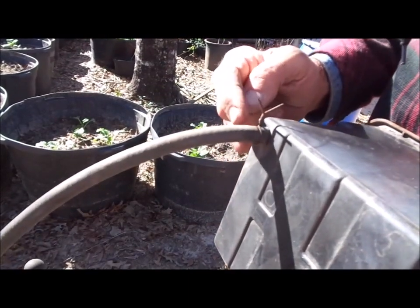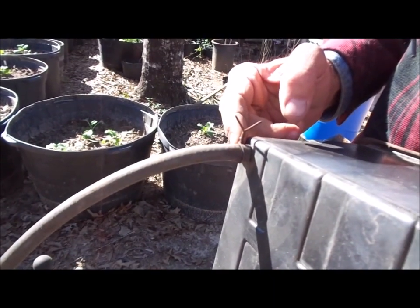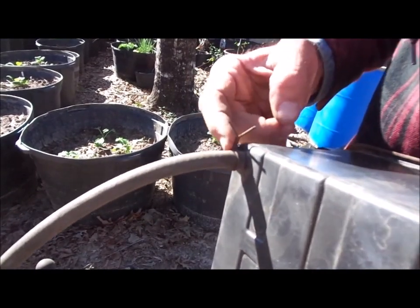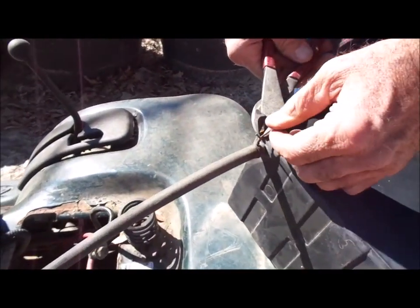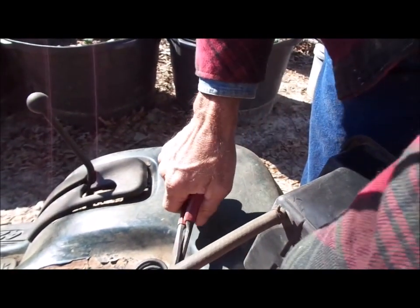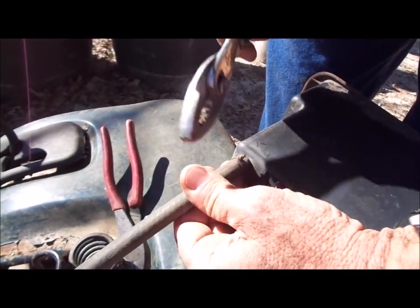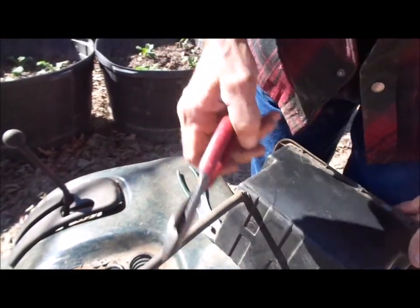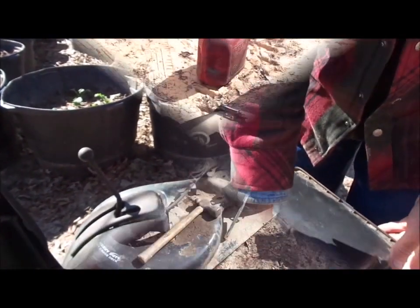We couldn't find our clamps, so when you can't find something you need, you engineer it the best way you can. On a homestead like this, we took a piece of tie wire, wrapped it around, and twisted it to make a clamp — a little bit safer. We cut it off and bent the end over so you won't get your hand ripped open on it. It's simply tie wire like you'd buy at any hardware or automotive store.